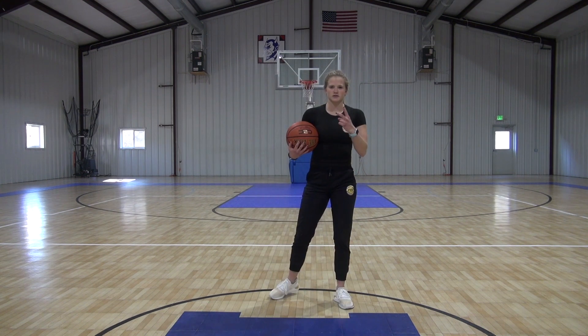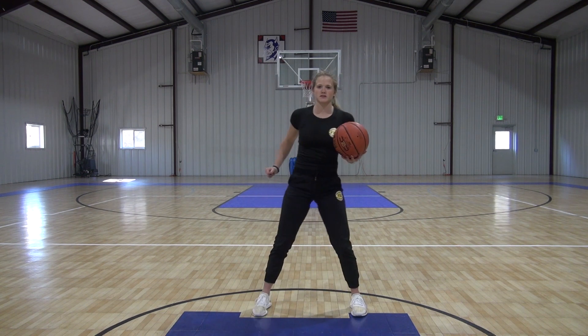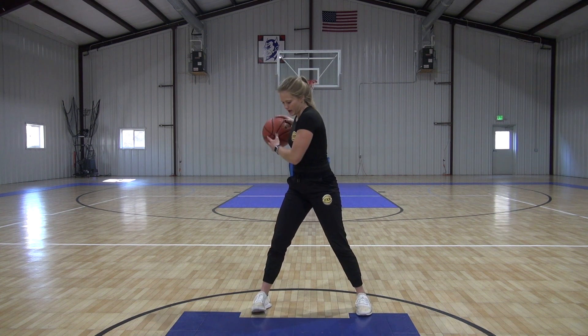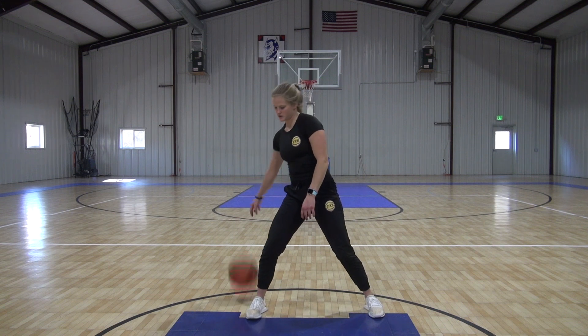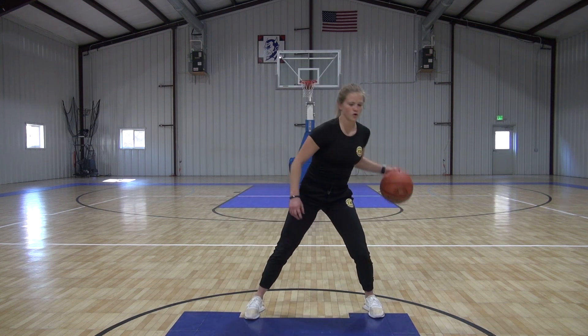Nice work, doing great guys. We got two more left. Next one is going to be our six dribble round. We're going to make one, two, three, four, five, six dribbles around our whole body.